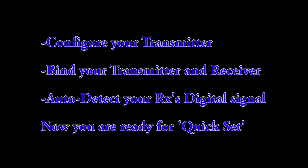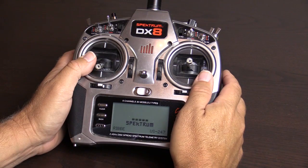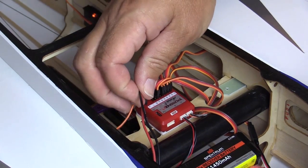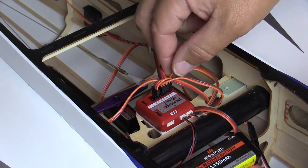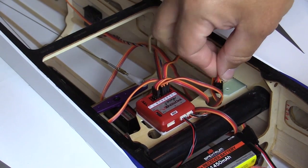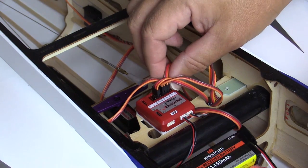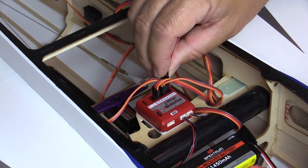Once your physical installation is complete, you're ready to enter Quick Setup mode. Turn on your transmitter with the throttle low. Make sure that your Aura is powered off. Remove any throttle servo or any other device other than a conventional electronic speed control from port S1. Temporarily remove any servo installed in the S2 port. Next, insert a bind plug into S2.